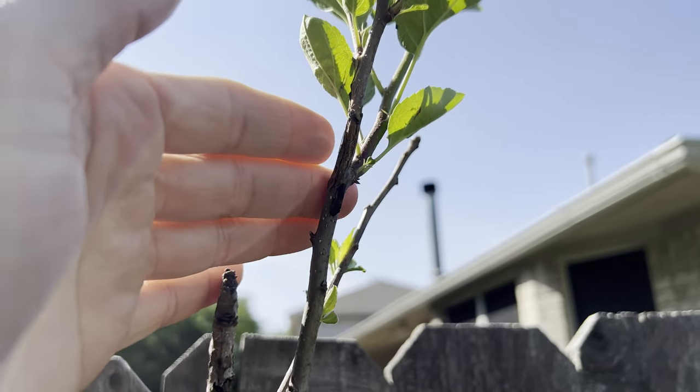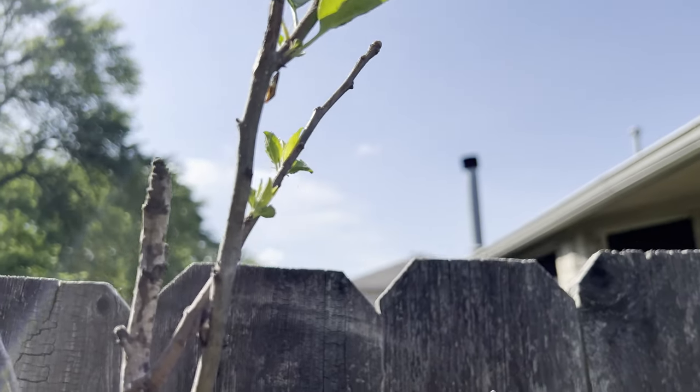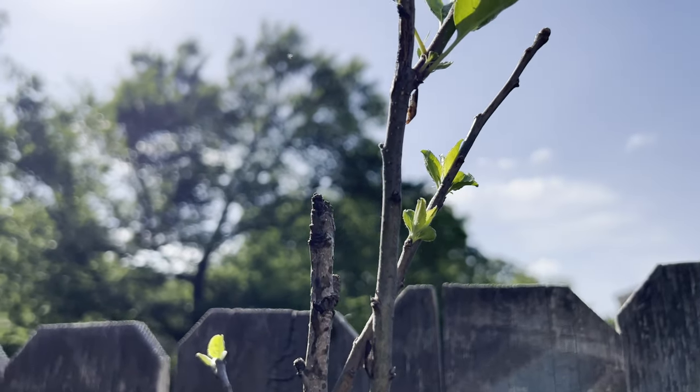Here are some sharpshooters on my apple trees. They try to hide on the opposite side of the branch, similar to a squirrel. You can see as I move my hand around one side they will move to the opposite side.